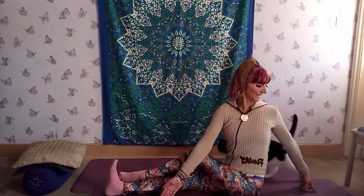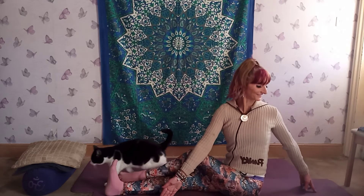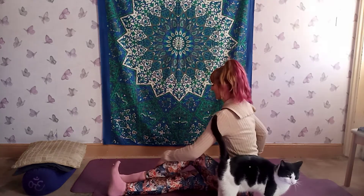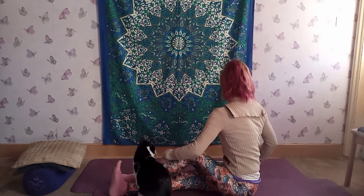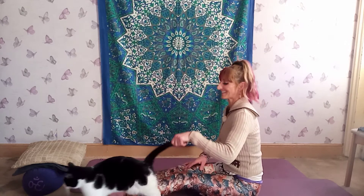We've got Felix in here now as well. Release your head first, then shoulders, chest — take a little counter pose the other way, just turn slightly the other way. And release, come back, and we'll switch sides. If I shut them out, they just knock on the door.